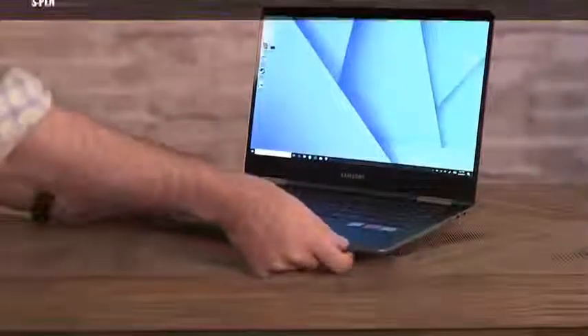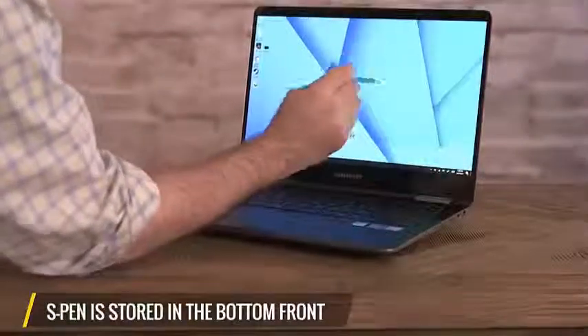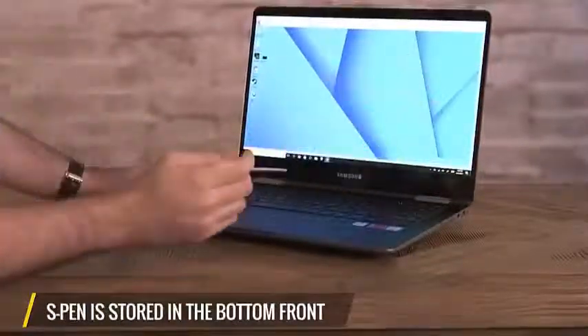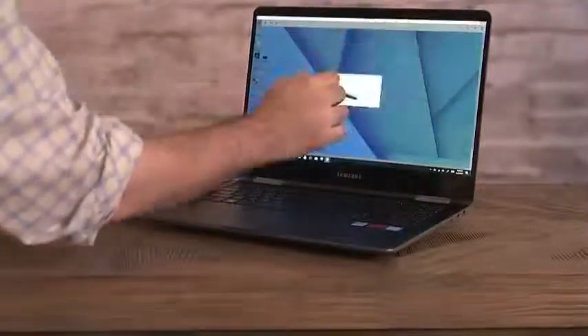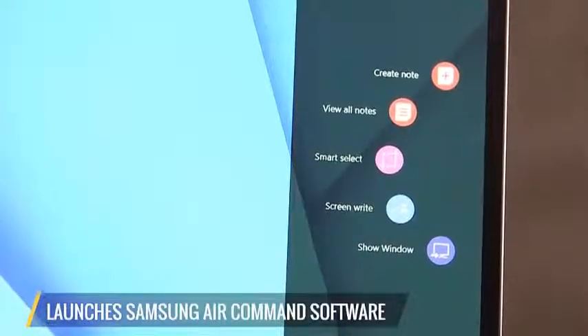The S Pen is hidden in a little nook in the front of the laptop, right in the bottom, so you're never going to notice it until you really need it. When you pull it out, it launches Samsung's Air Command software — a series of little icons that tell you exactly what you can do with the pen.